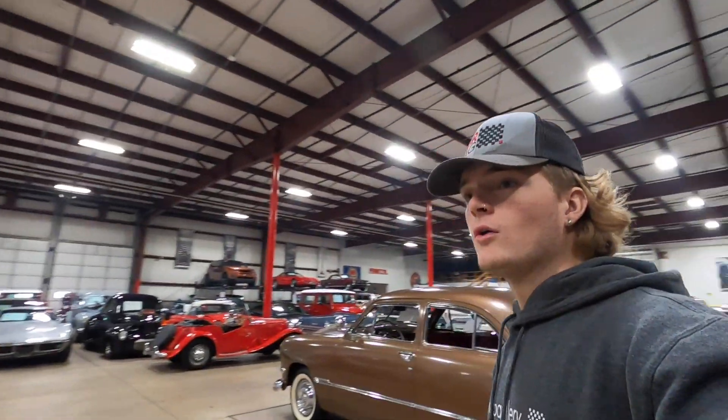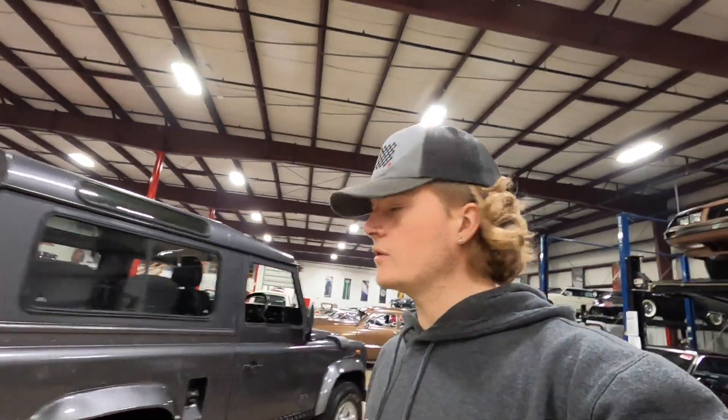How's it going, everyone? Steve here with the GR Auto Gallery. Once again, we're here in Michigan, and the roads are starting to get snowy, so no more test drives for a while. But today, I have the pleasure of showing you this 1988 Land Rover Defender TDI. We're just going to give you a little walk around and show you a little bit about the truck.